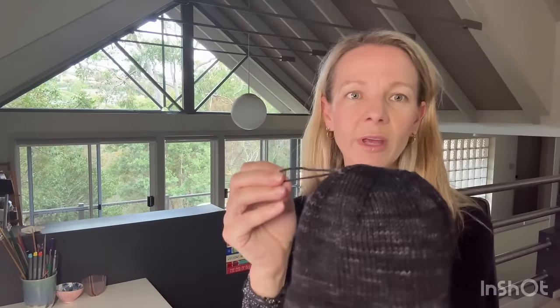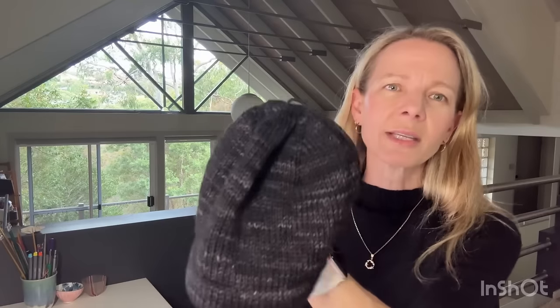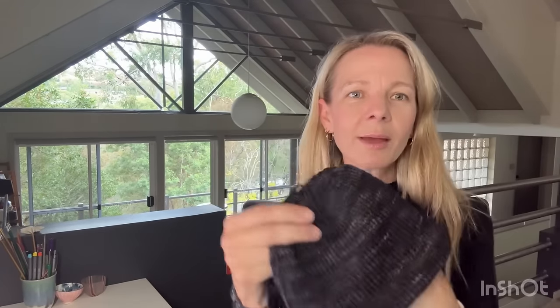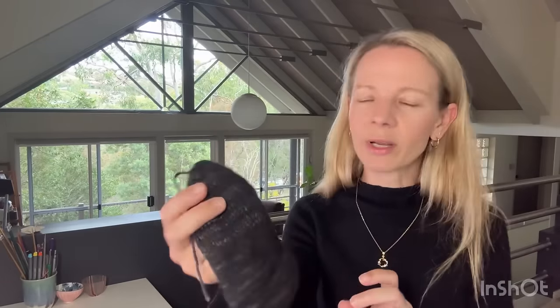I haven't woven in the ends yet because I'm seeing Gabby on Tuesday. If he wants it a little bit longer, I'll undo it and knit a few more rows — the decreases only take about an hour. I've got about this much yarn left so I could do that. It's a really quick knit, just basic knitting in the round. That's my only two finished objects for the two weeks.